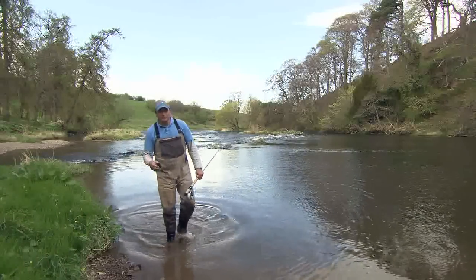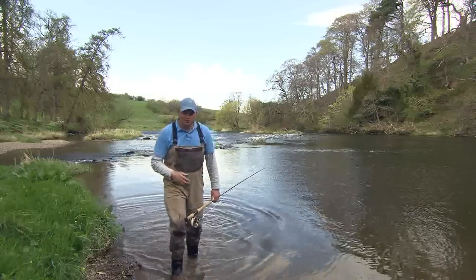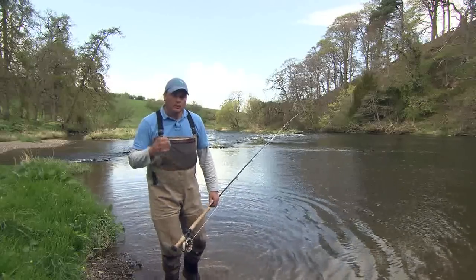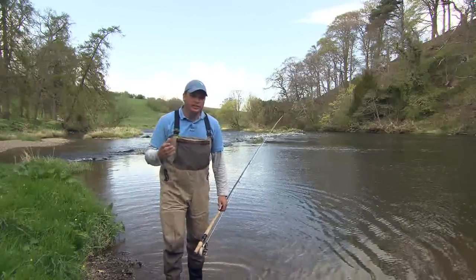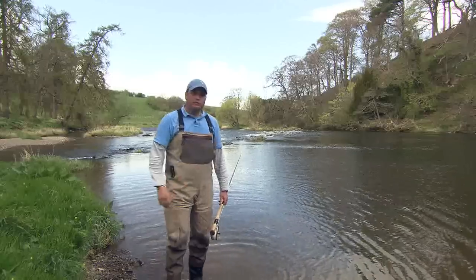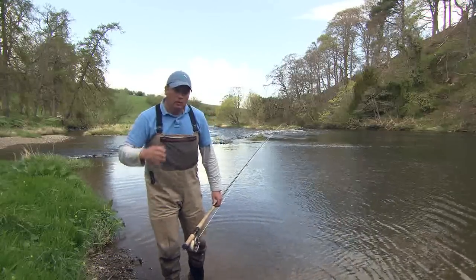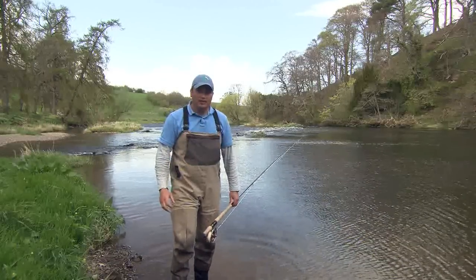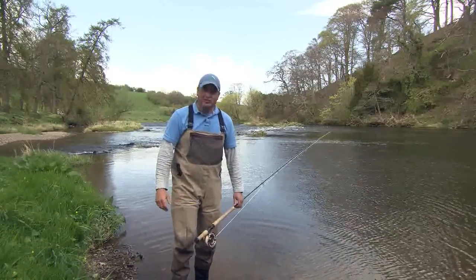Hello, my name's Ian Fairgrieve and welcome to my Speycasting Masterclass for Gamefisher's Diary. What we'll do over the subsequent series is we'll look at the basic form of Speycasting right through to advanced casts. What we intend to do is we hope to make you a more efficient salmon angler and ultimately hopefully catch you more fish.